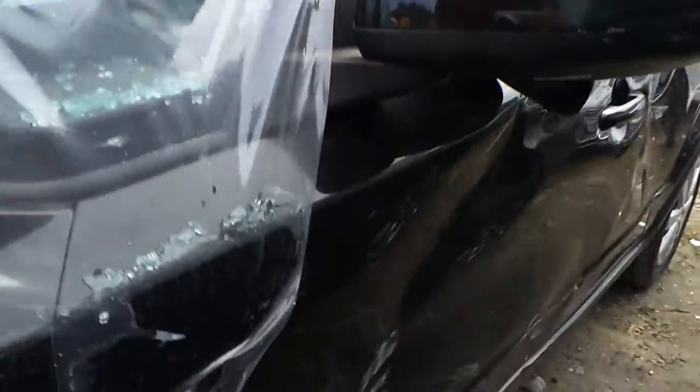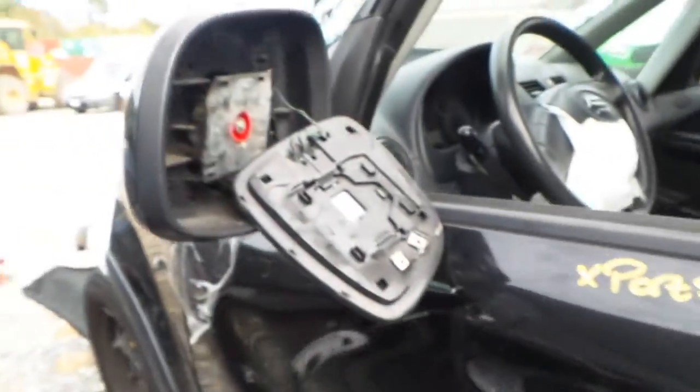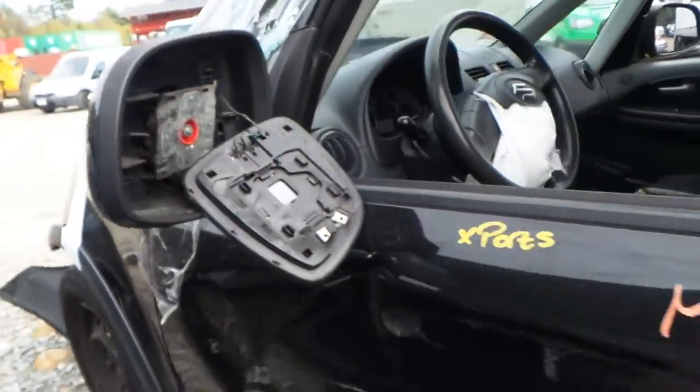Left front door is atrocious, so we're going to part it out. Good window glass, good window regulator. Left door mirror, as you can see, is in shambles.